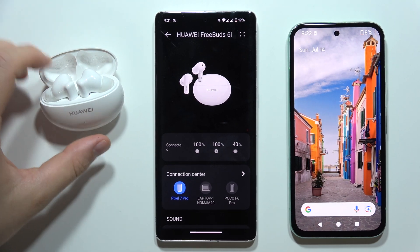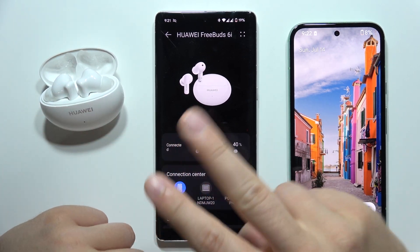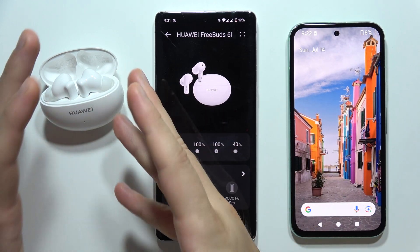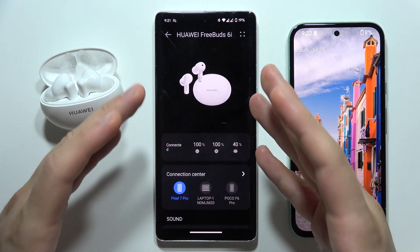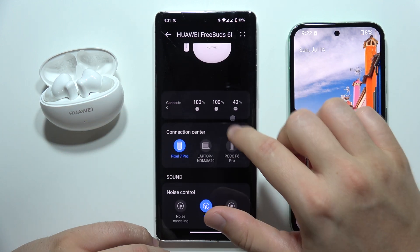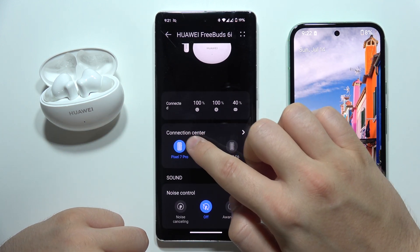Hey, let me show you how we can connect Huawei FreeBuds 6i with two devices. First of all, you will have to be connected with these earbuds and your first device, and of course the AI Live application, and you will have to navigate into the Connection Center.